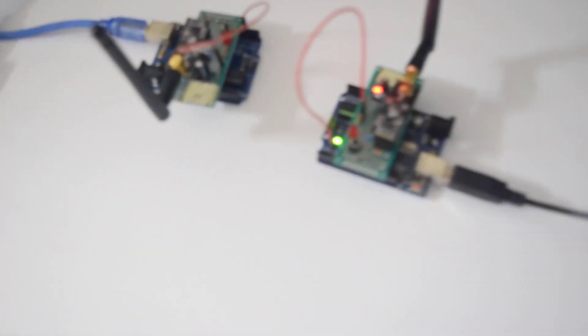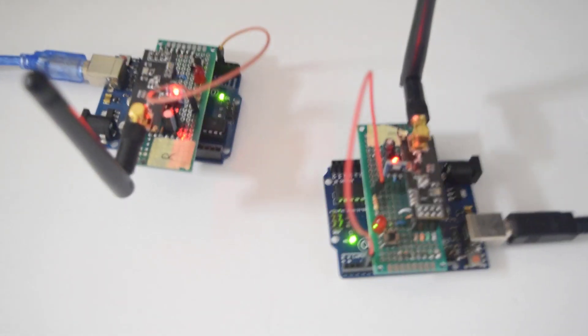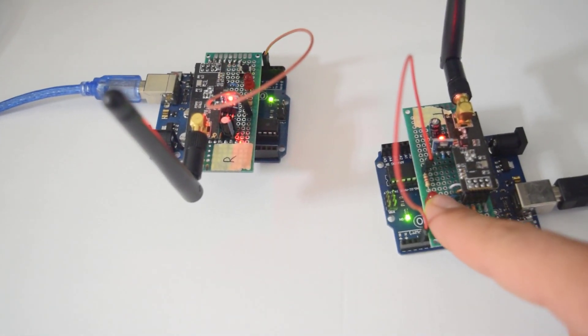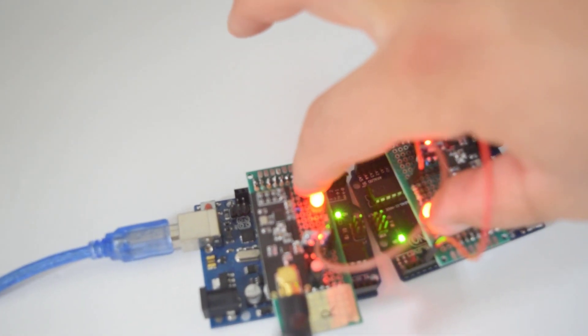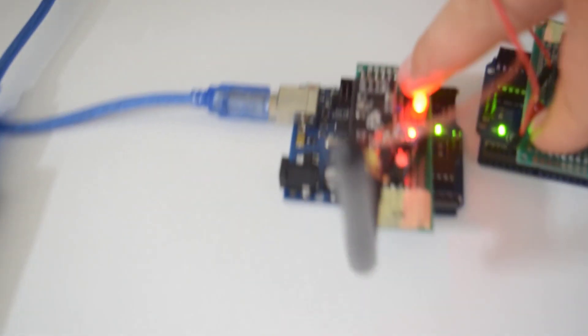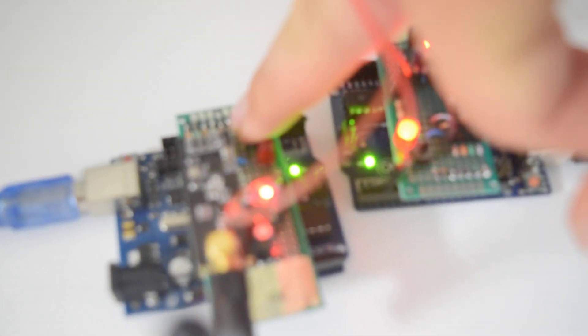Now I'll show a video of them communicating with each other. This is the transmitter — if I press the push button on the transmitter, it turns on the LED on the receiver. And if I press the button on the receiver, it turns on the LED on the transmitter. I can even press both at the same time. If you keep holding one button, that LED stays on, and the other one still works independently — you can see it's true two-way communication.